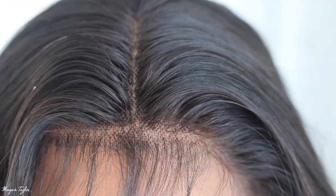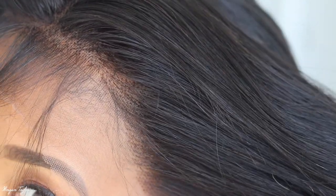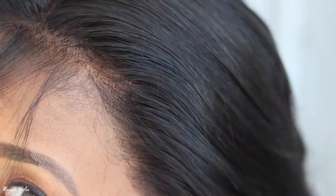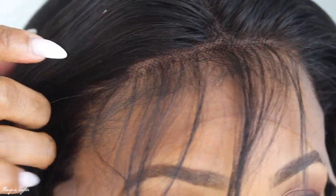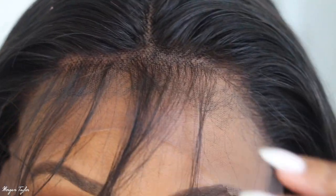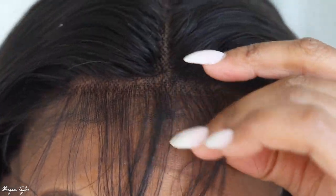Before I cut the lace and do all that, I just want to show you guys what it looks like in the front. In the front you do get lots of baby hair. I did not pluck the knots or the lace in the front or anything like that, and it looks pretty good. These baby hairs are so long — look how long these are, they're super long, so I'm going to be cutting them.